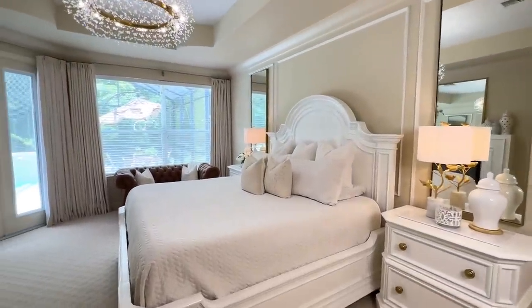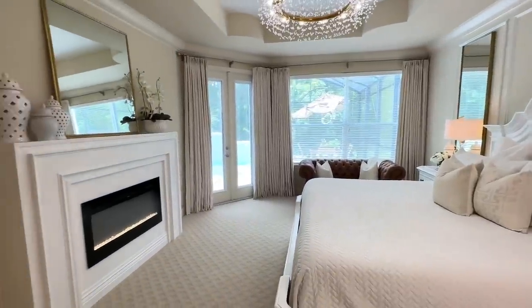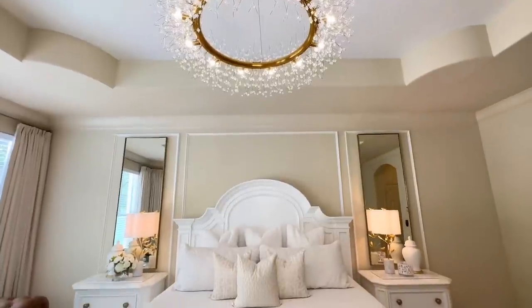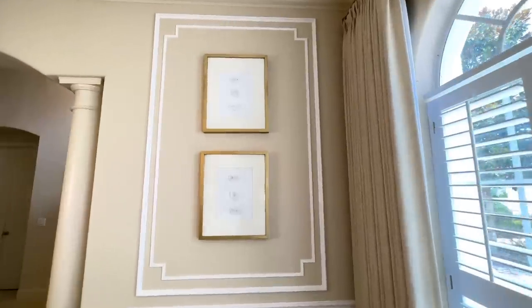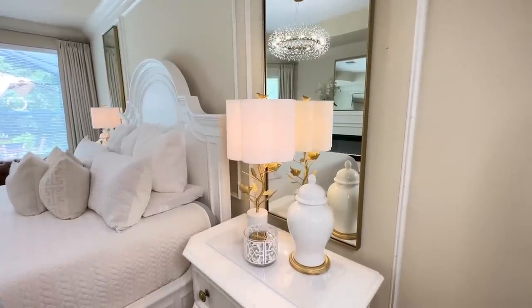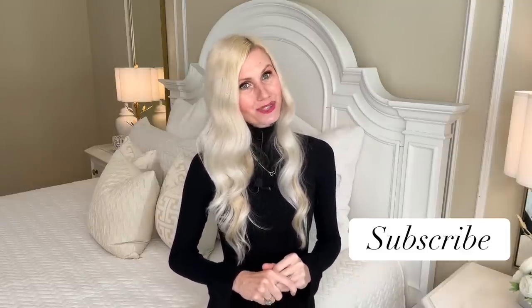I'm excited to rest, relax, and rejuvenate in this space. It feels warm, inviting, elegant, and timeless. I hope you enjoy creating these dupes with me and refreshing my master bedroom on a budget. My goal is to show you that you can live beautifully every day in your own way — and you can do it on a budget. If you like this video and want to see more, I'd love to have you subscribe. Thank you so much for watching.